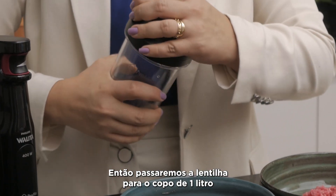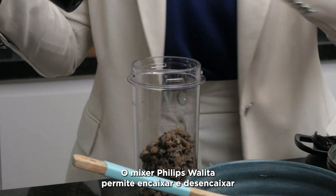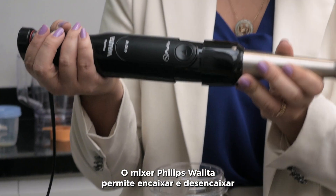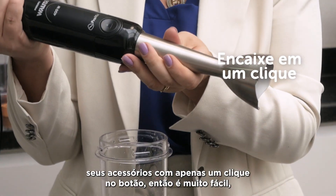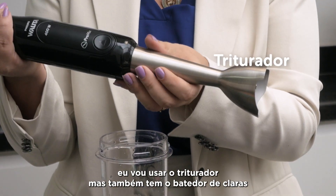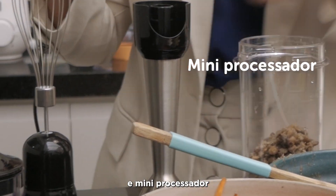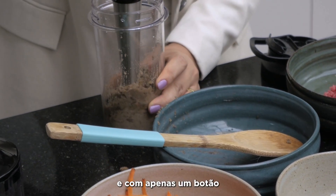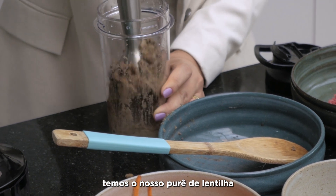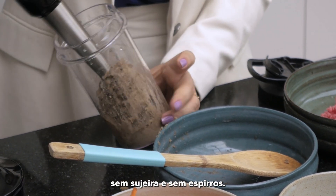We'll transfer the lentils into the one-liter cup that comes with the mixer. The Philips Viva mixer lets you attach and detach accessories with just one click of the button. I'll use the blender attachment, but it also comes with a whisk for egg whites and a mini food processor, very useful in everyday cooking. With just one button, we have our lentil purée — no mess and no splashing.